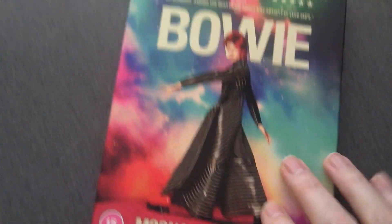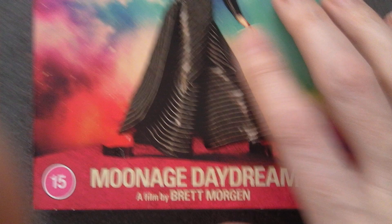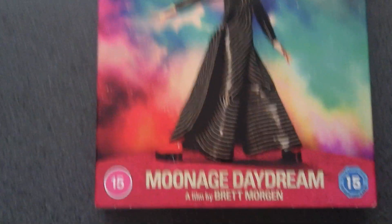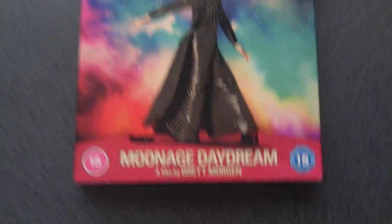Hi everyone, it's Terry with Mutation Brew. Another quick video. I don't know if any David Bowie fans — this is like a documentary type about his touring years. He was touring really in the 70s. It's called Moonage Daydream, which is a hit by Bowie in 1972 I think.